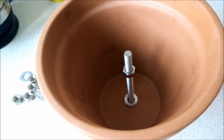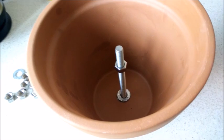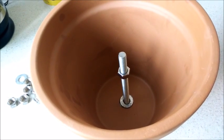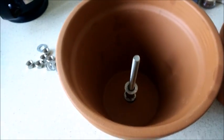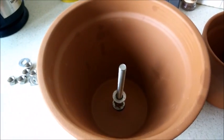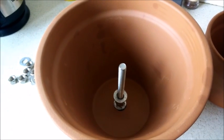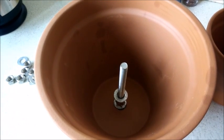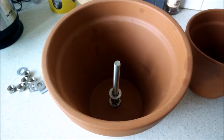I'm going to continue adding some nuts to the bolt until I've got enough to basically keep the pot level with the main one. You can see I've got three nuts in there, and then I've put a washer on top, because I'm now going to slide the second pot into the first one, obviously passing the bolt once again through the drainage hole.